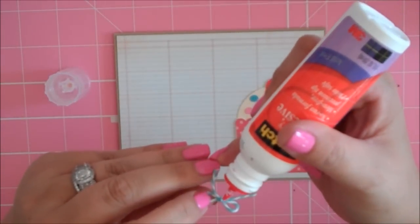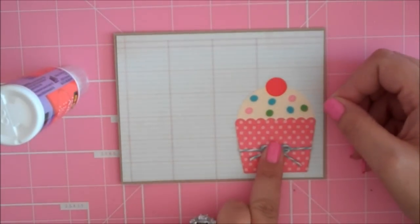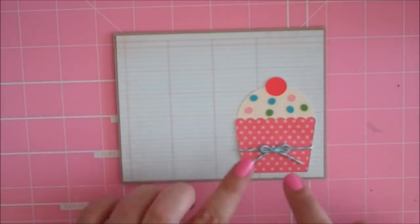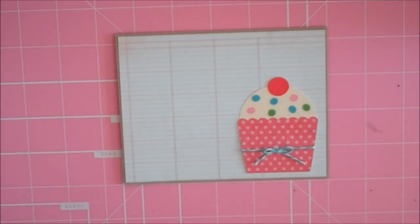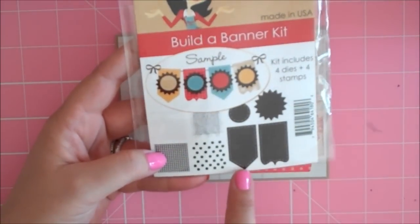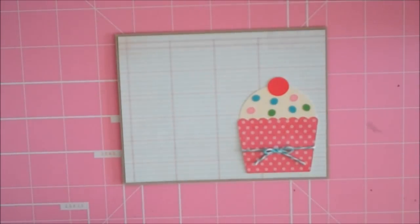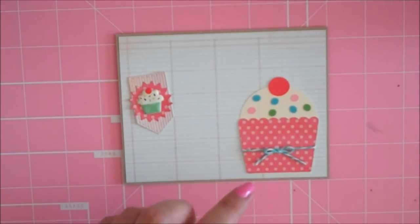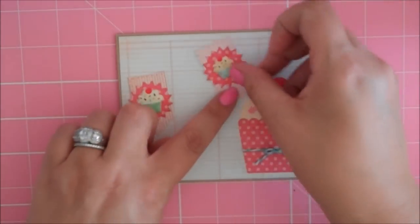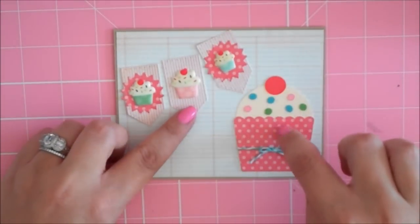I put a little drop of Scotch Quick-Dry Adhesive on the back of my bow and just stick that right in the middle — hold it down for a minute. My bow is attached to my darling little cupcake. Now I made a little banner using Emma from my Creative Times Build-A-Banner Kit. I used this die and cut it out three times, and then cut two of these little Starburst-y shapes out. Here's my little banner — the banner piece is from some striped paper and the Starburst pieces are from that same polka dotted paper.